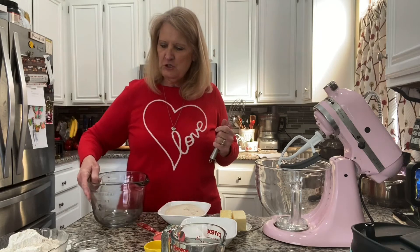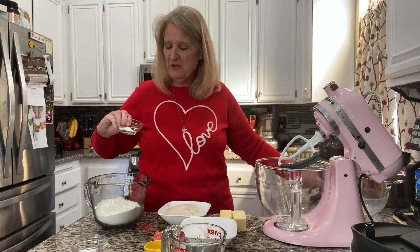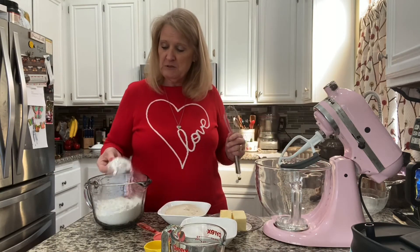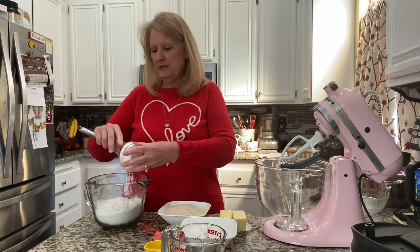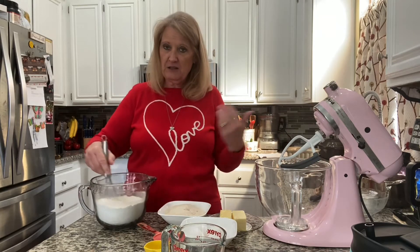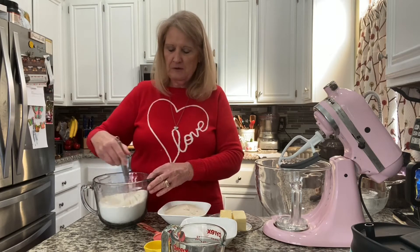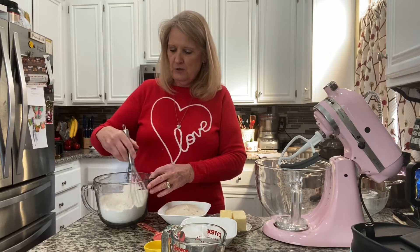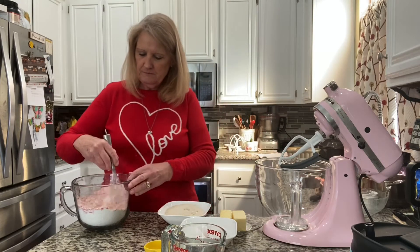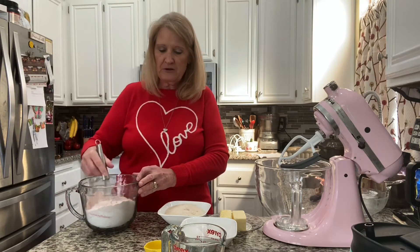Now for our dry ingredients: two and three-fourths cups of all-purpose flour, two teaspoons baking powder, three-fourths of a teaspoon of salt, and three tablespoons of cornstarch. The cornstarch is going to just lighten it up a little bit. Pound cakes and bundt cakes can be kind of sturdy — they need to be sturdier because they're molded into a shape with cracks and crevices. I'm also going to put our strawberry powder in here. So we're having real strawberries that are condensed and the strawberry powder — it's going to be really strawberry-y.